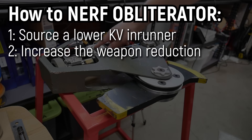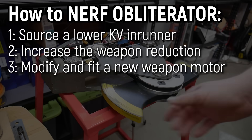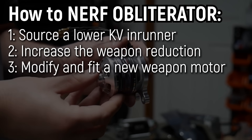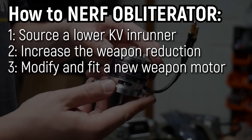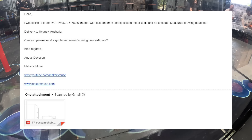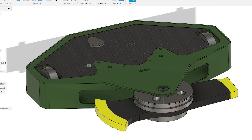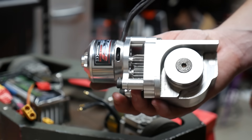And finally, Approach 3, which is the most insane: adapt the existing gearbox to suit a different motor altogether, like a lower KV outrunner, which would have more torque at a lower RPM than an equivalent inrunner. Out of the gate, Approach 1 was a huge fail. I got in touch with TP Motor to request a custom motor built at the required KV, and they ghosted me. So I decided to hedge my bets and build two weapon systems: one with a larger pulley and one with a brand new motor assembly. And this is what I came up with.